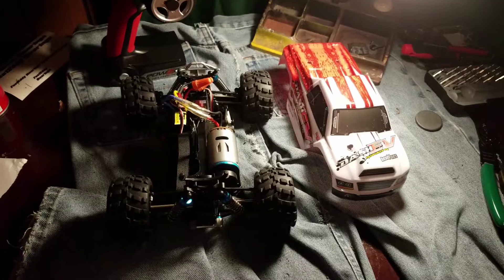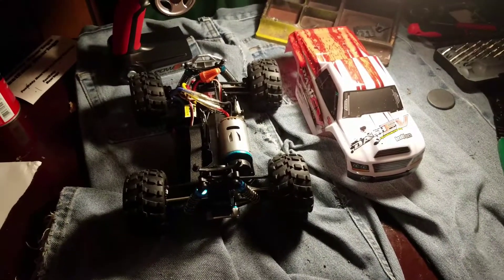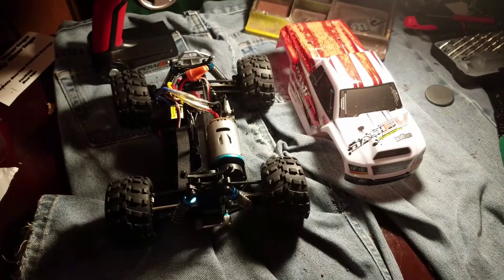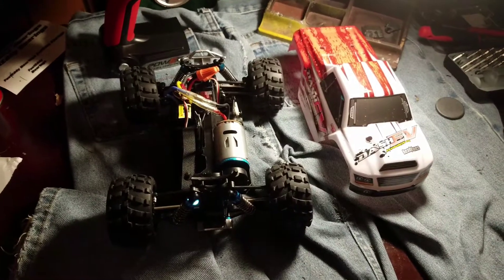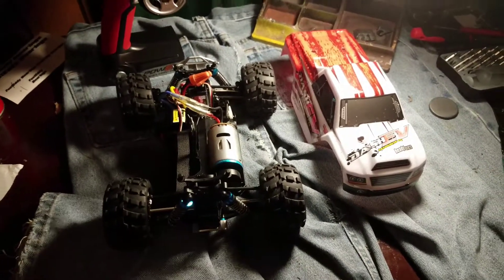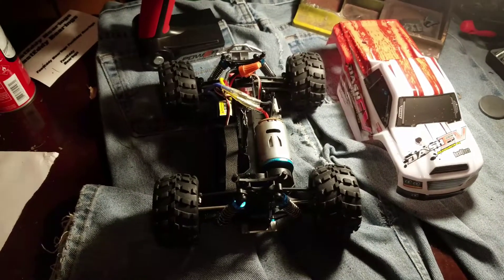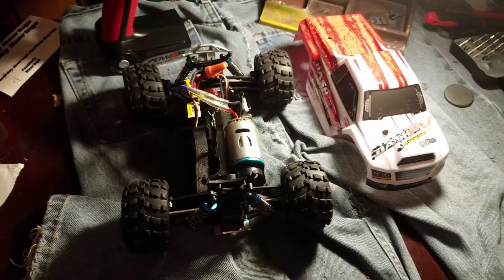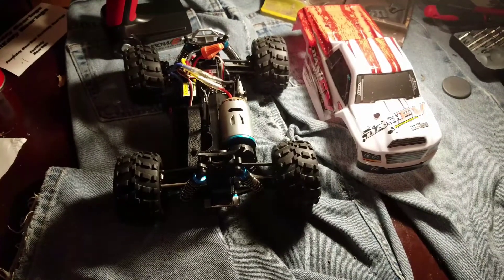Hey guys, I'm back with an update. I did not get a video of the first run — it ran pretty good but I was just having a problem with it staying straight; one wheel was kind of cocked sideways. Got a little bit straighter later on. At night I was gonna get a video, hooked up the truck, and it was not working. I forgot to unhook the battery and I was putting the body on.